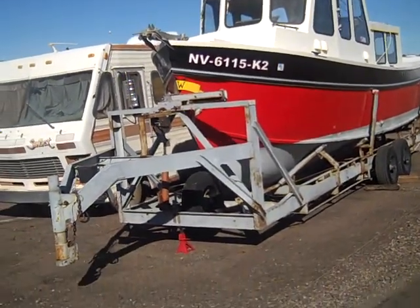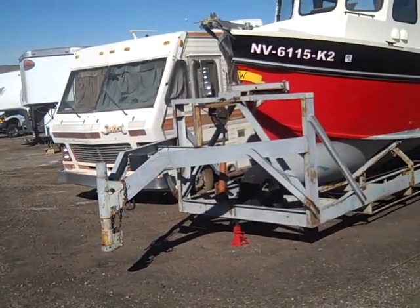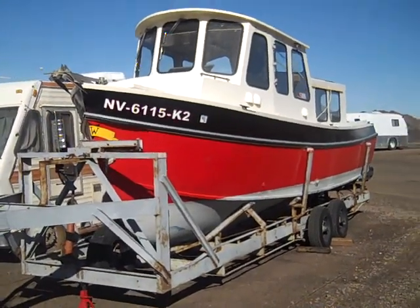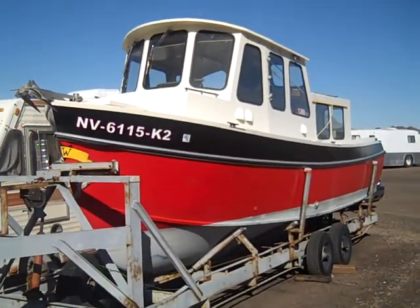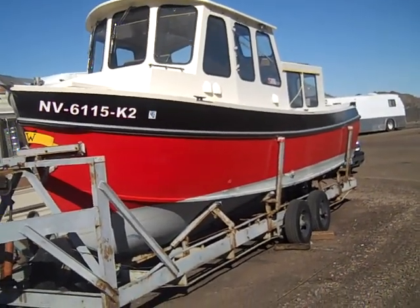So I wanted to give you another video on the boat. This was shot December 8, 2013.